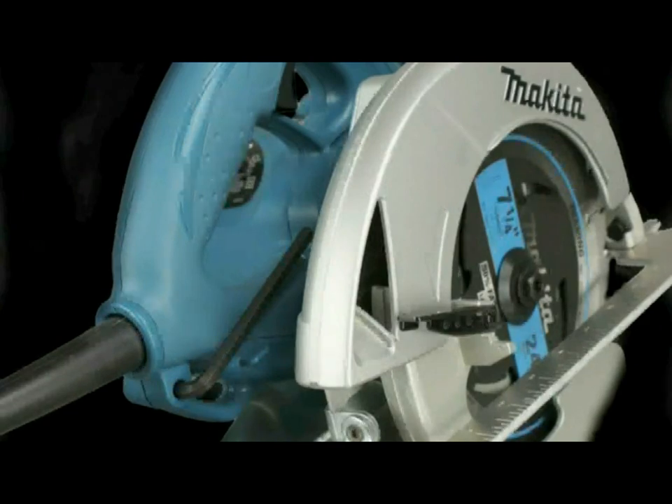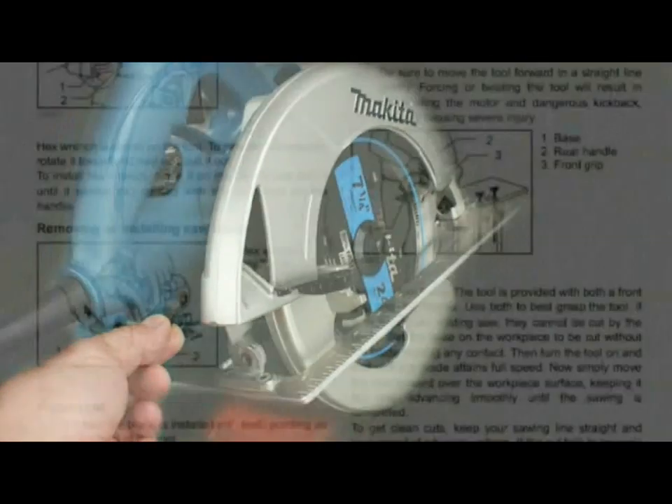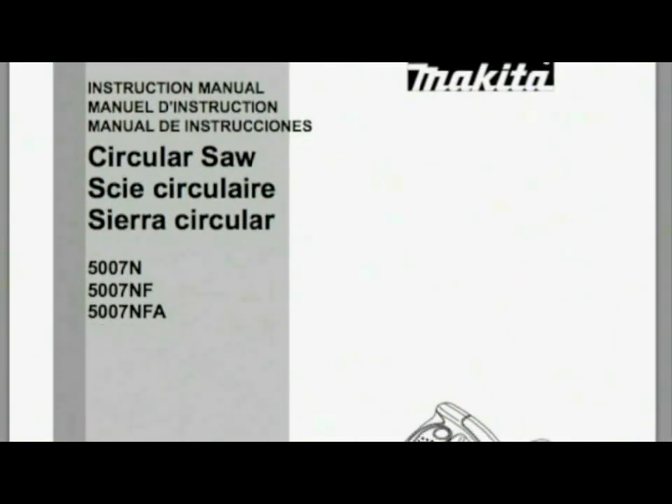A hex wrench to enable blade changes is located inside the rear handle of the saw so that it is always within reach. Before commencing operation, review all safety and operational instructions located in the instruction manual provided with each tool.